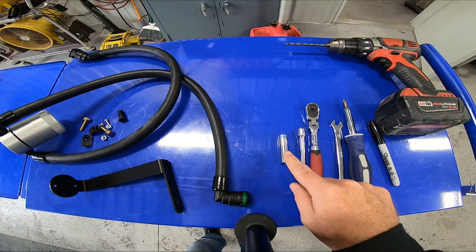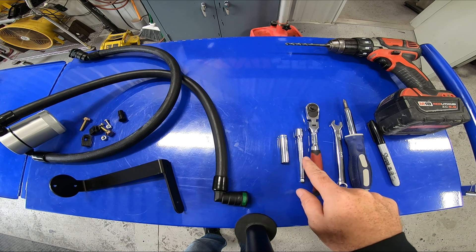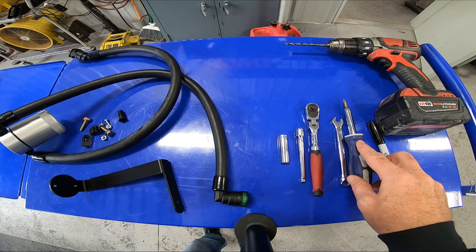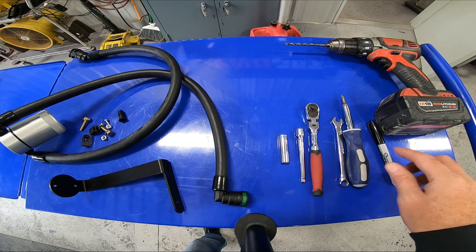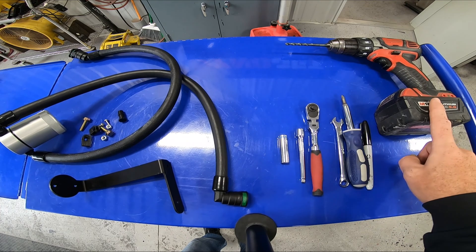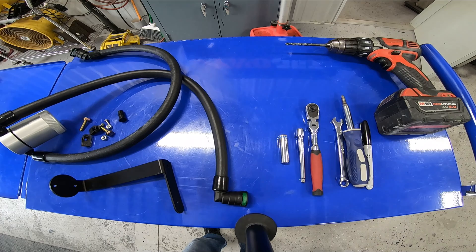The tools you'll need for installation are a 10-millimeter socket, extension, a ratchet, a 10-millimeter wrench, a Phillips head screwdriver, a Sharpie or a ballpoint pen, and a drill with a 1/4-inch drill bit.